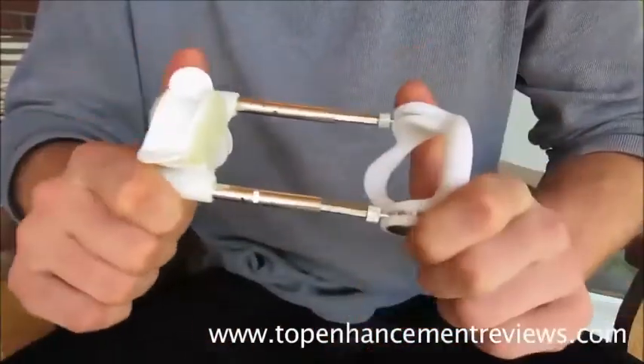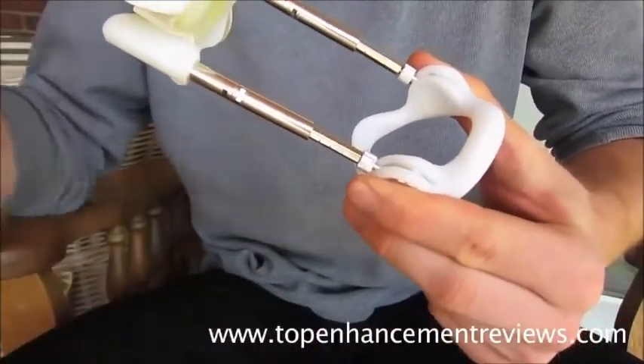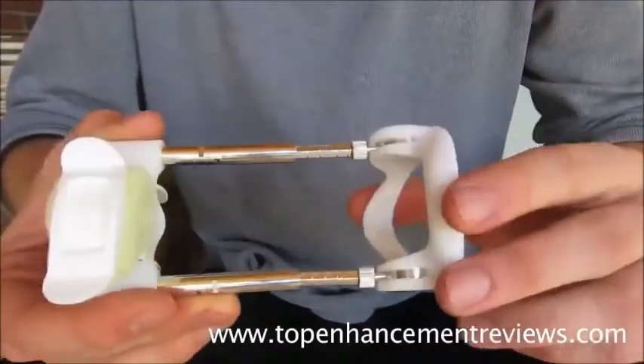This is the official SizeGenetics. It has the 16-way comfort system, clinically backed by doctors. It's proven to work. It has an amazing guarantee. And this general layout is the same with all extenders.